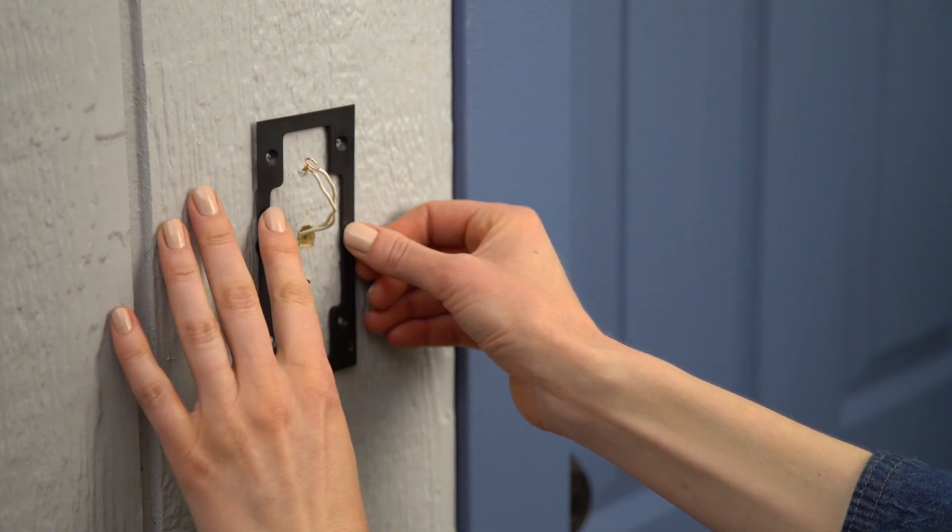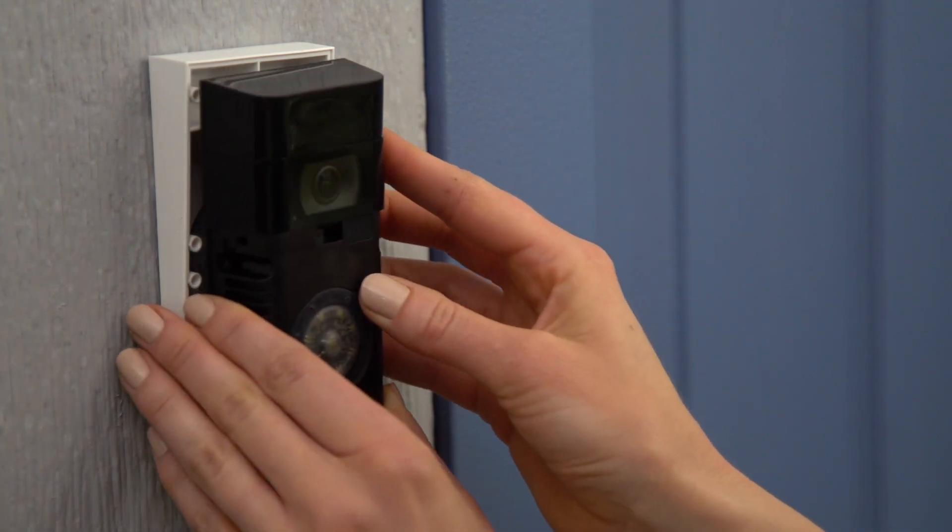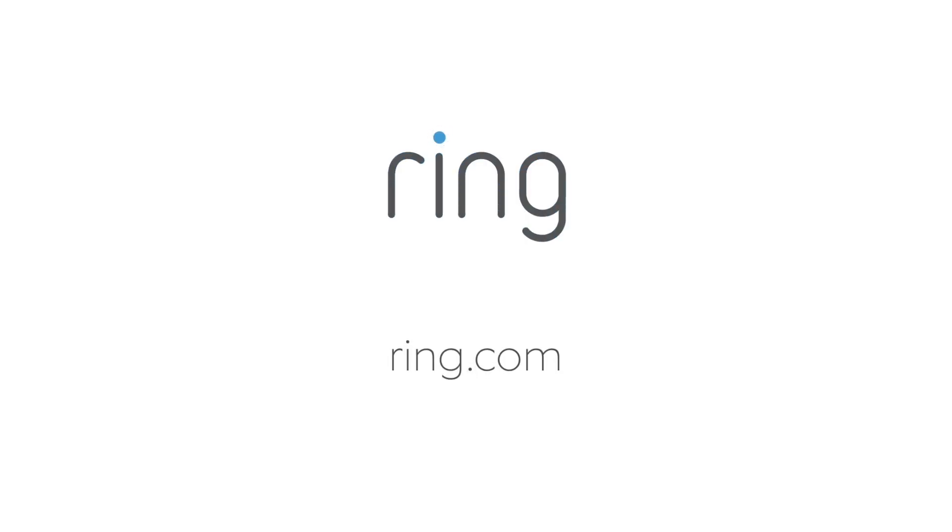To learn more, please watch our adapter plate video or wedge and corner mount installation videos. For more information, visit Ring.com.